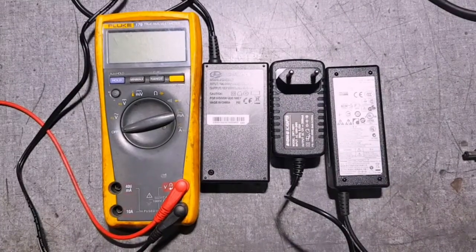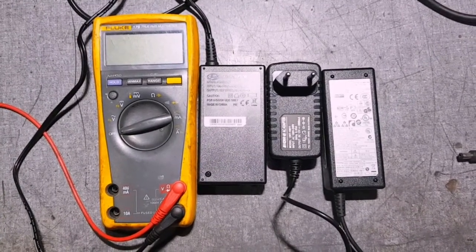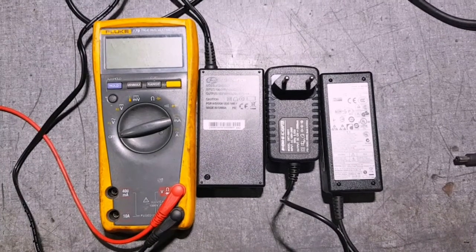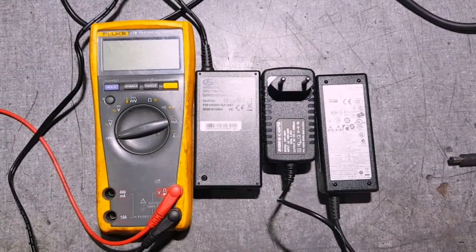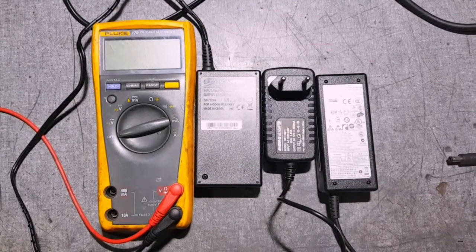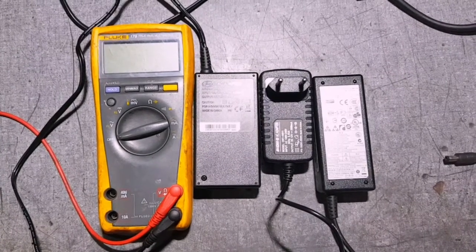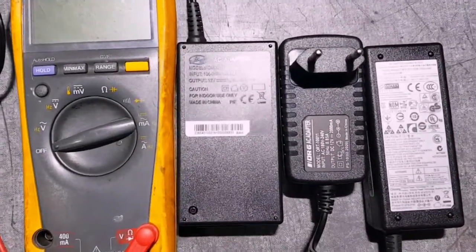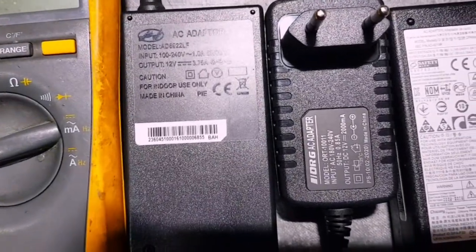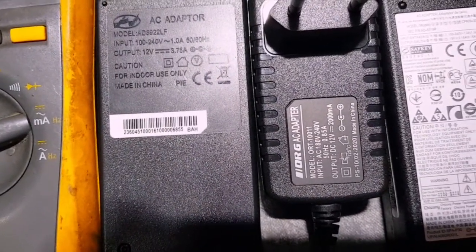I'm going to show you with my multimeter how to test your adapter — we usually call it a charger or power supply. The adapter is 12 volts on your DSTV decoder. We need our multimeter, which we're going to put on the voltmeter position. In this picture, we have three adapters. The first one on your left is the adapter for your Explorer.